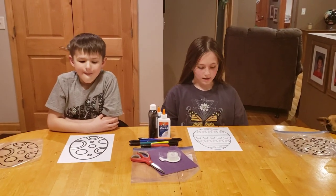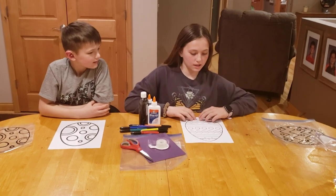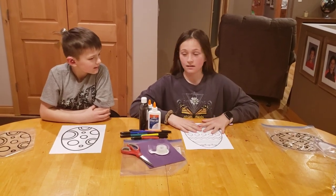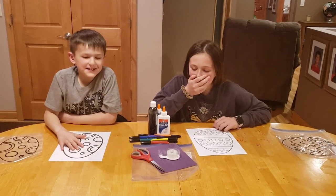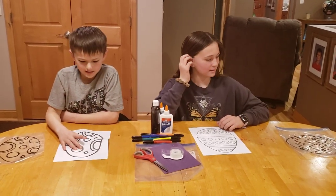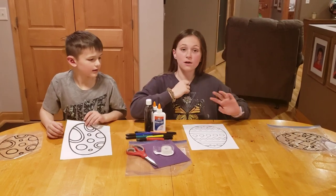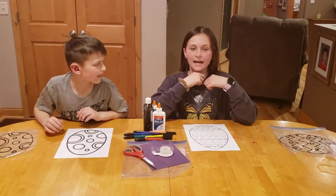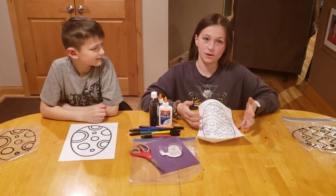Hi guys, welcome back to our YouTube channel. We are going to be making a pretty cool Easter egg craft. We also want to thank our stepmom Kara Steer for showing us this super cool craft.